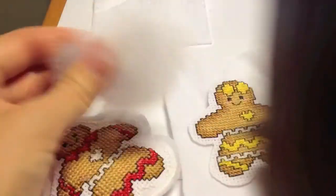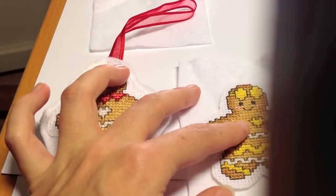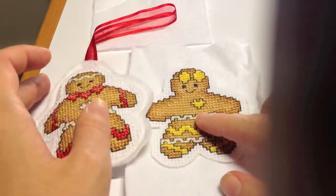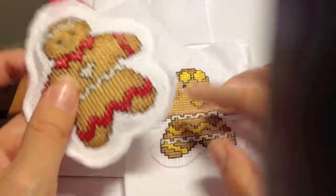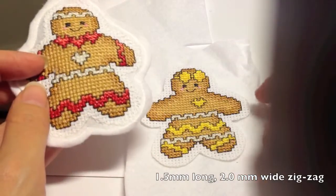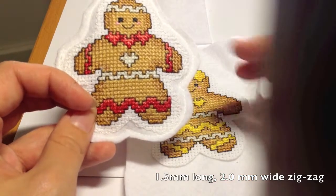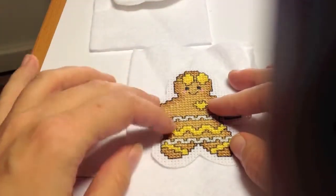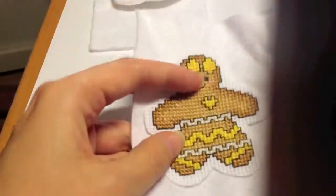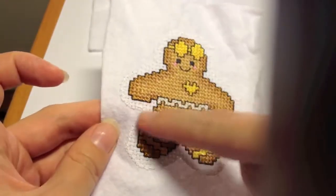You're going to need some stuffing too. What I'm doing first is zigzagging the gingerbread man onto the first piece of felt, just around the edge. I'm using a 1.5 millimeter long and 2 millimeters wide zigzag. After you zigzag your picture it would look something like this — you have the seam on the back side and it's zigzagged all around.